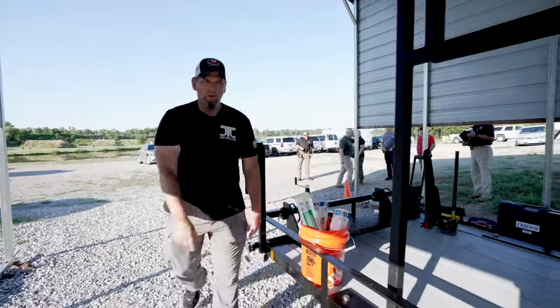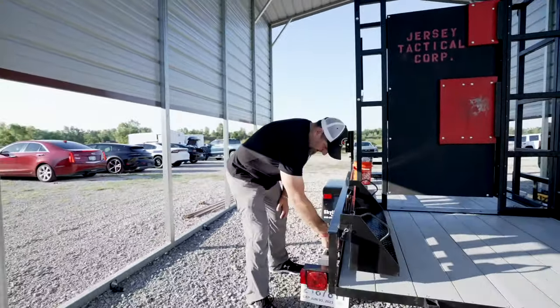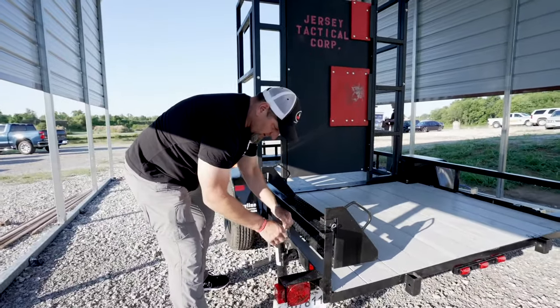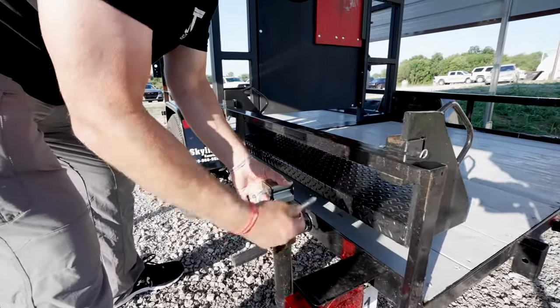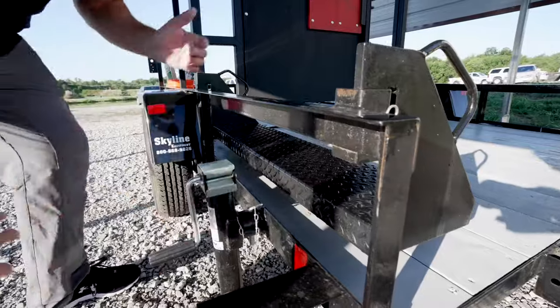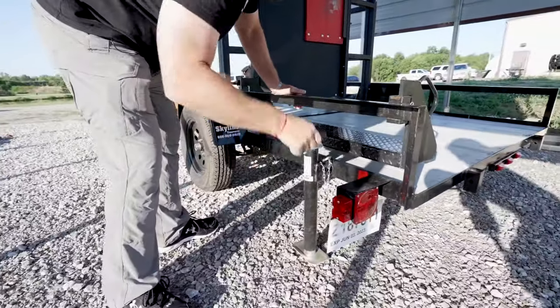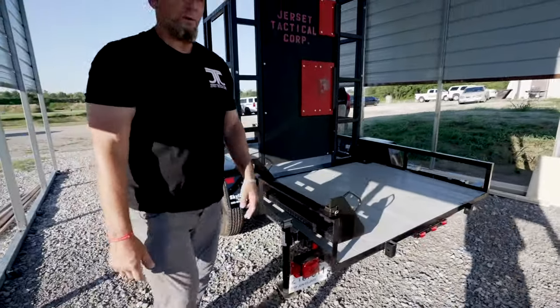We'll start back here in a corner — you take this pin out and it just rotates down as you can see right here. It rotates out, then you line it back up and put the pin back in, and from here we'll just crank on it a few times and our first support is up.